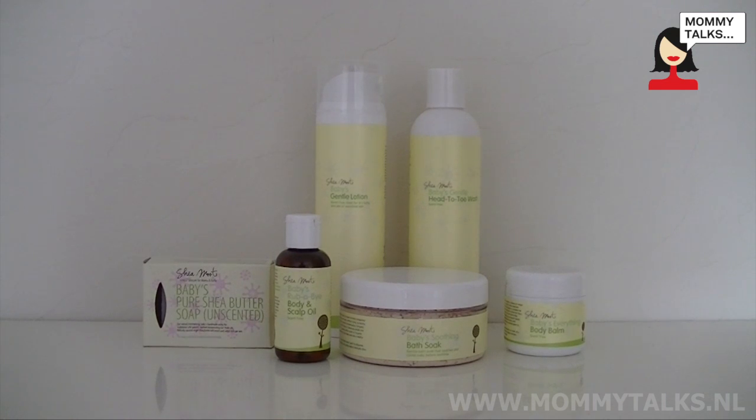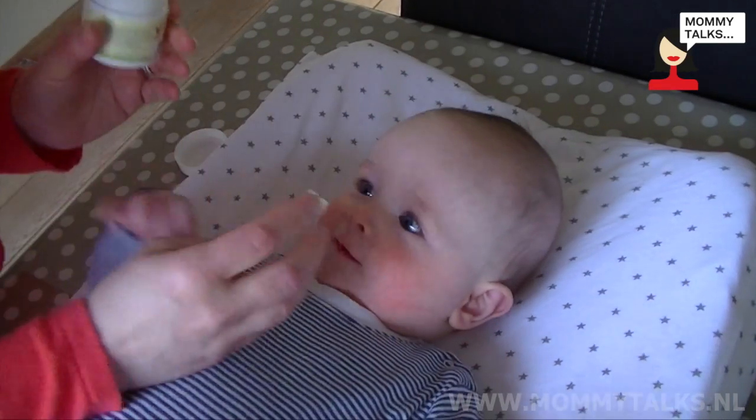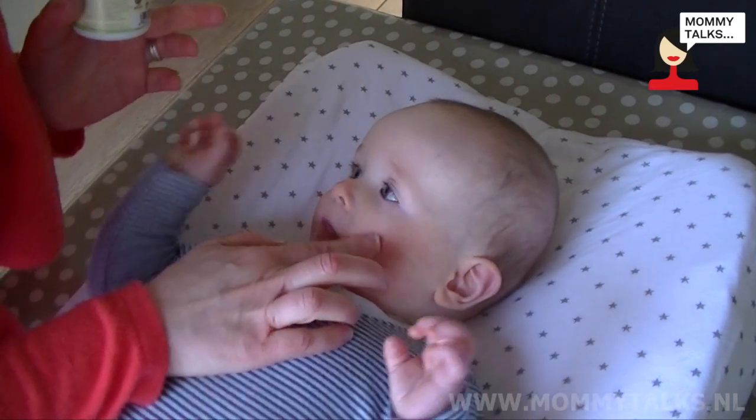Hi, my name is Kirsty and I have been reviewing the Shia Mooty range of bath and skin care products for babies. The range is specifically designed for babies with sensitive skin and eczema, so they are suitable for use from birth, apart from the bath soak which can be used from three months.